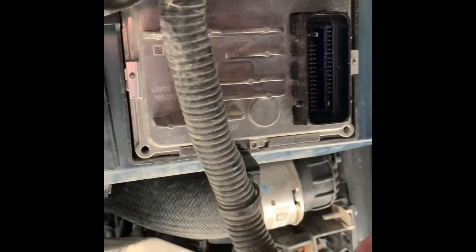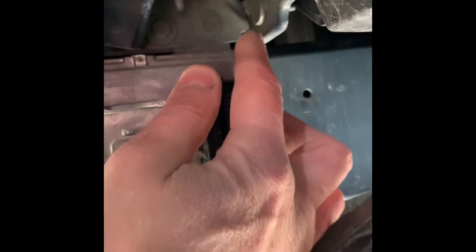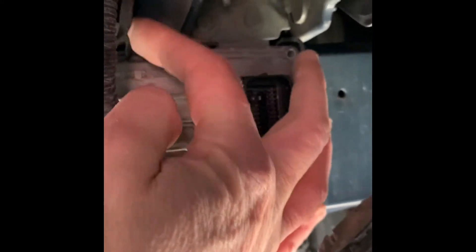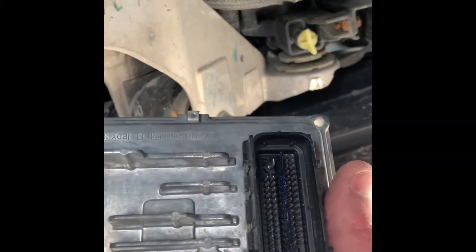Now we've got two tabs up here — one tab here, one tab there. If you can see that, behind here — just lift that one tab up here, and boom, just like that we've got the TCM out.